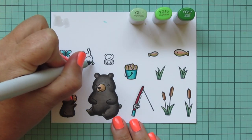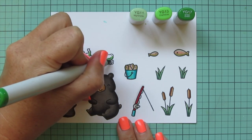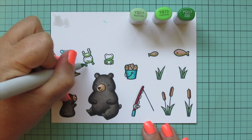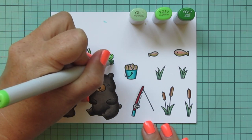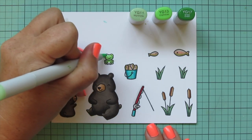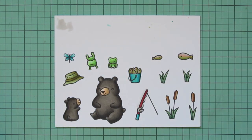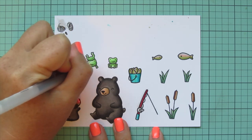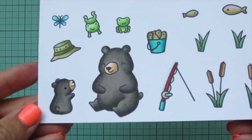I wanted my frogs to be yet another shade of green so they'd be distinct, so I used YG11, YG13, and YG17 for them — putting the darkest colors closer to the bottom and the highlights at the top of the face and the back of the little bum and legs. For the sitting frog I gave him a slightly lighter belly. Then I used a black Sakura Jelly Roll pen to go over the eyes of my frogs and my bear — not the fish, as I didn't want them to stand out as much — and trimmed everything out with their coordinating dies.